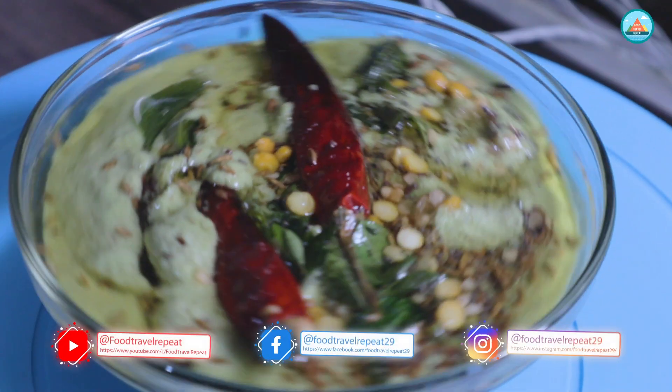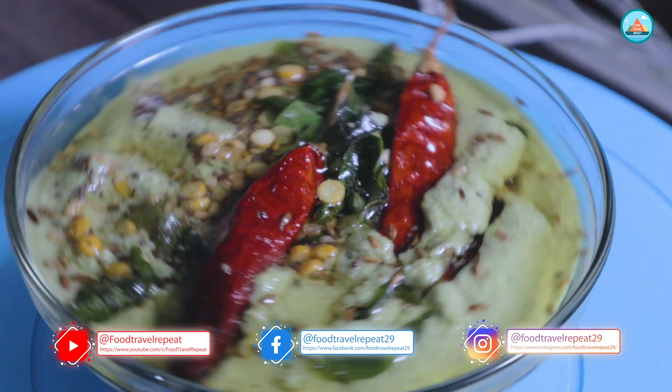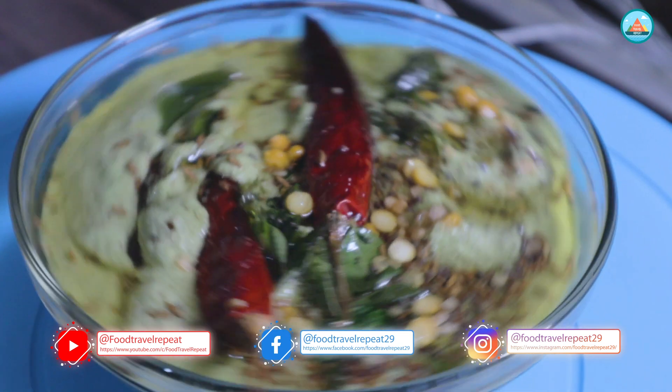Simple and tasty coconut chutney is ready to serve. You can serve it with hot idli and dosa.